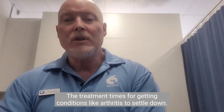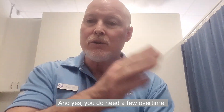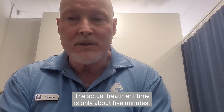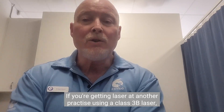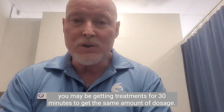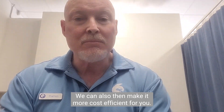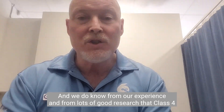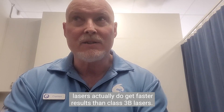The treatment times for getting conditions like arthritis to settle down — and yes, you do need a few sessions over time — the actual treatment time is only about five minutes. If you're getting laser at another practice using a class 3B laser, you may be getting treatments for 30 minutes to get the same amount of dosage. This means it's more time efficient, and we can also make it more cost efficient for you. We know from our experience and from lots of good research that class 4 lasers actually get faster results than class 3B lasers.